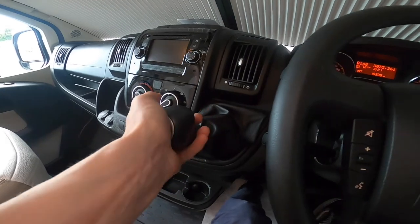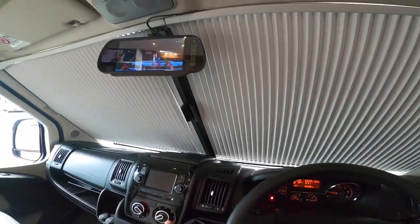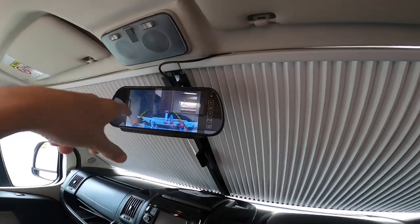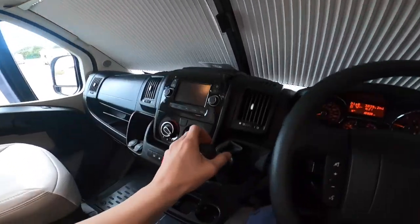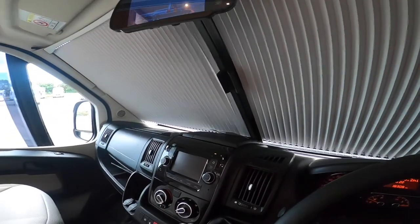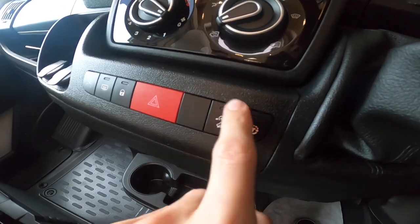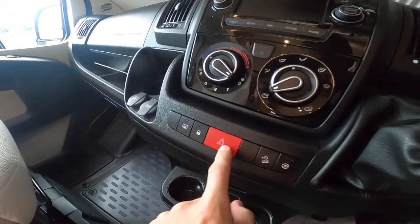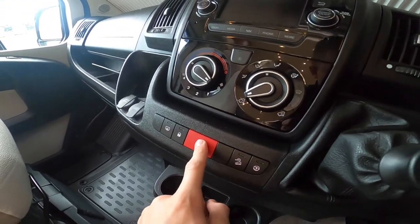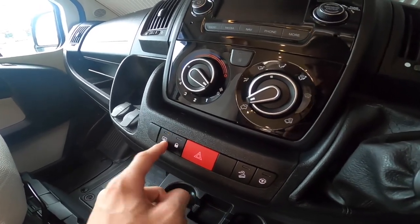Six-speed manual gearbox with the collar lifted into reverse. The reverse camera is always on regardless of which gear you're in. Traction control and hill-descent control is pretty much useless on a manual. Hazards lock the cab on an evening and you've got your heated mirrors.